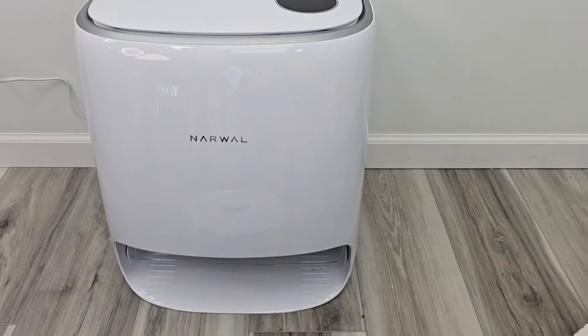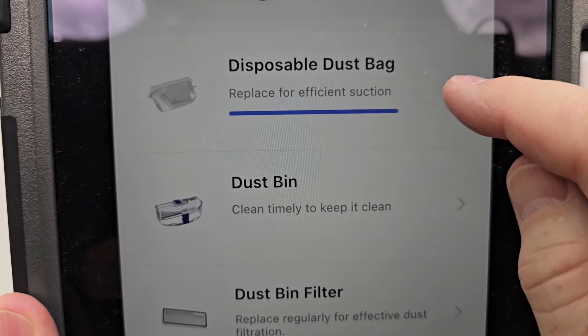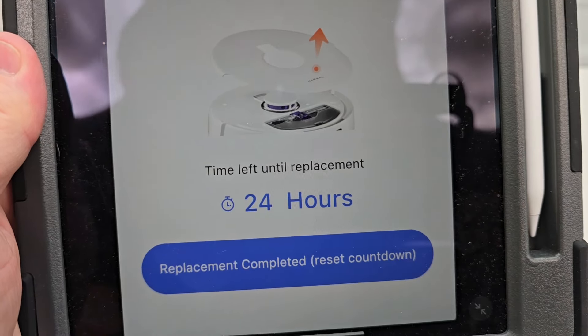Hit the dock button again and it'll send it back into the dock. Don't forget to go into your settings — the dirt disposal bag indicator — you are going to have to reset that. Here's where it says to reset it.